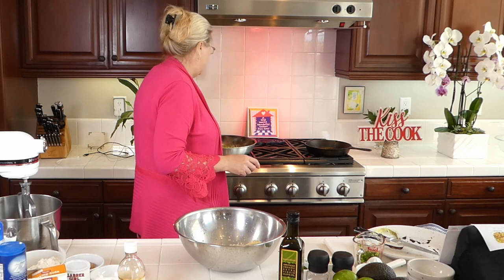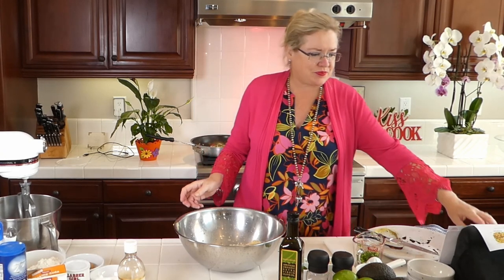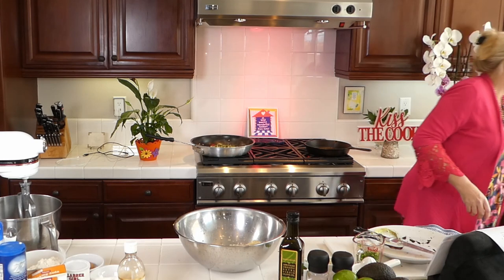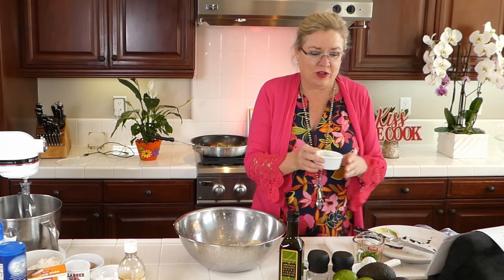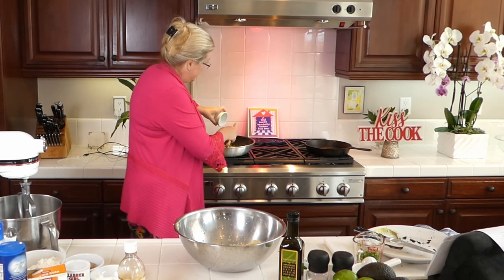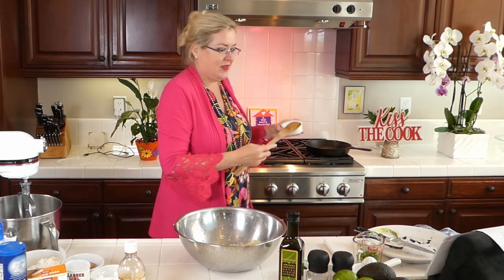We're making an avocado corn poblano salad — I've got the poblanos and onions cooking away in the pan — and then we're going to make death by chocolate in the cast iron skillet. I'm going to let that cook for a minute and then add some garlic. I have four cloves of fresh chopped garlic because everything is better done fresh.